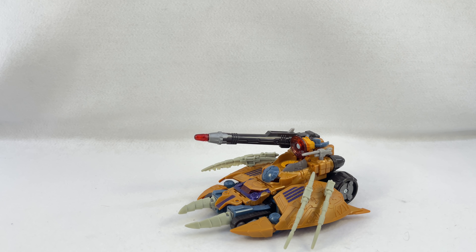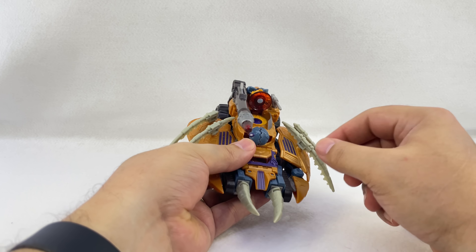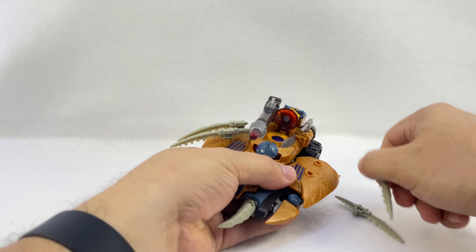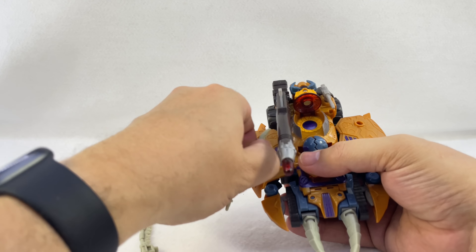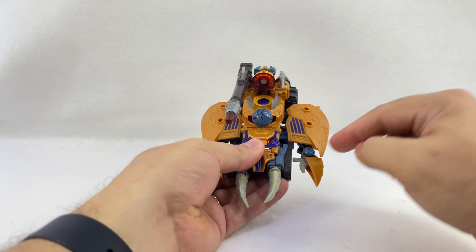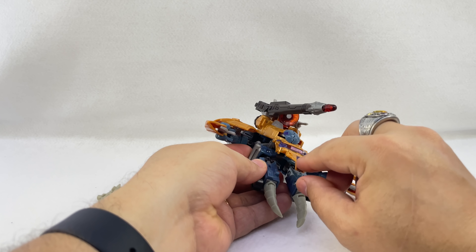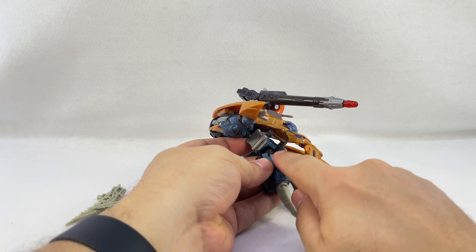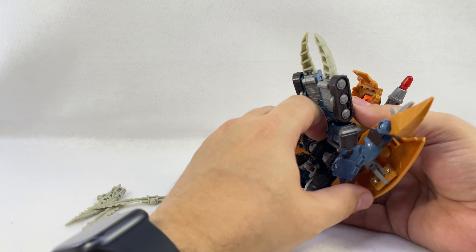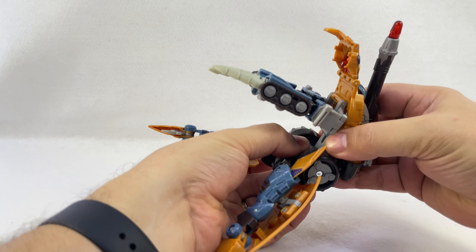Transforming him is a pretty decent conversion — not super easy but not all that involved either. You take these pieces off, or you can leave them on the legs to get them out of the way. Come under here and untab the feet from the treads, bring those out to the side, unpeg this — it's pegged in here and there are some tabs that go into the arm. Bring this down, then pull the whole leg assembly down and rotate it around at the waist, and this whole assembly comes up.